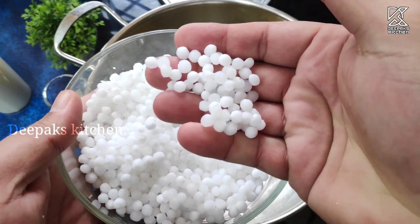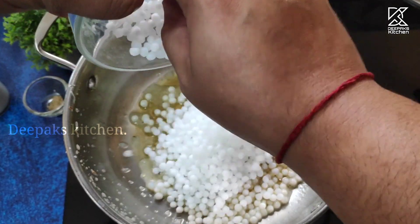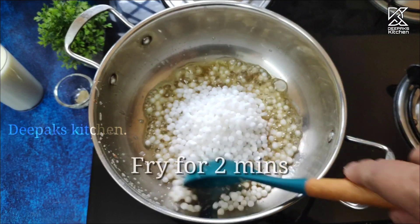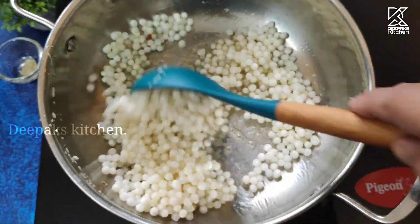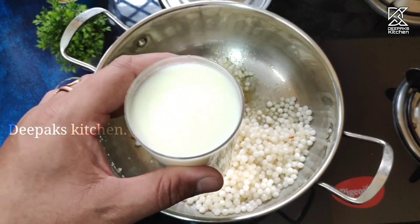In the same pan with the same ghee, I'm going to add the soaked Sabu Dana or Sago and sauté or fry it for two minutes on a low to medium flame.